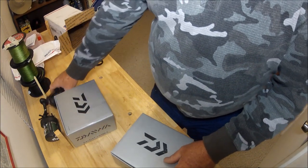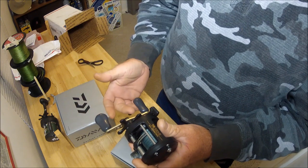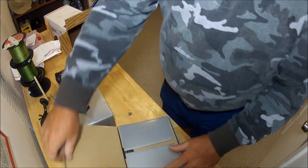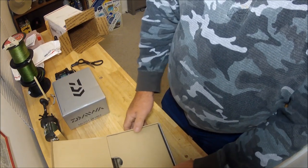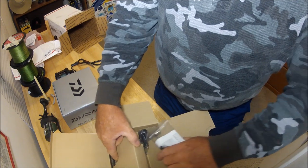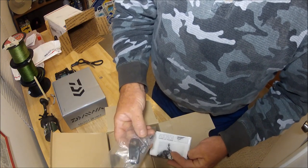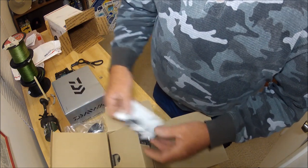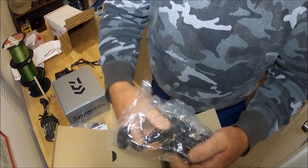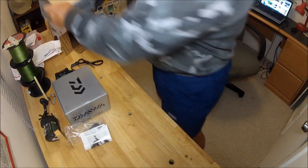Daiwa makes reels just like this one where 90% of the time — their Saltist versions — you have to flick the lever back to engage the reel. The difference with this one is you don't have to do that. So this is the first look. You get the instructions, reel clamp screws, and a wrench — that's mighty nice. Now this is what I've been wanting, and this is on my blog where I mentioned I'm doing a review of this reel.